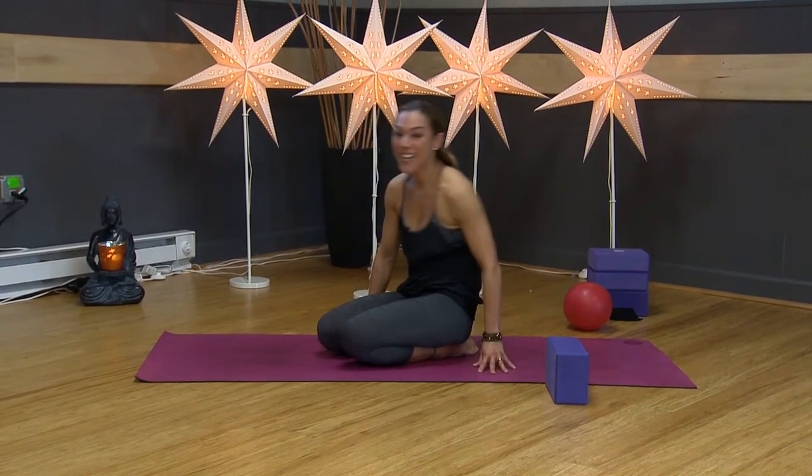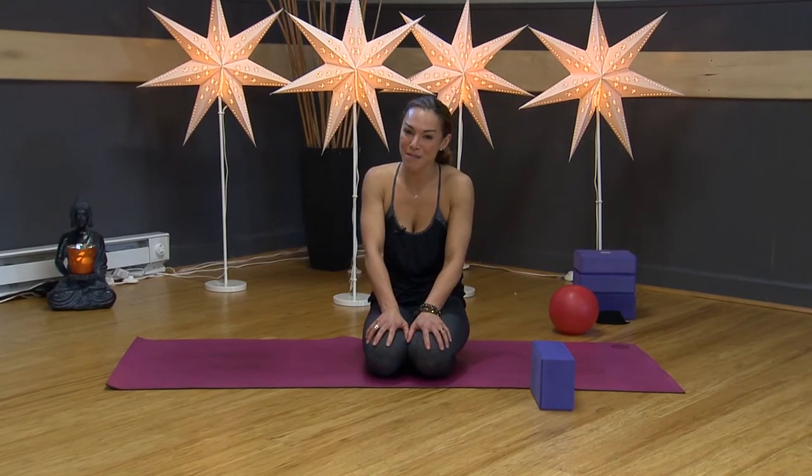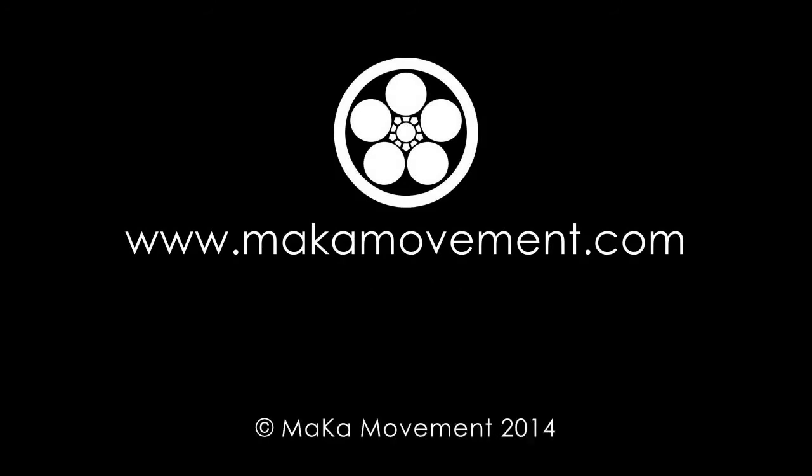Come up to your knees. Keep practicing that and I will see you tomorrow. Great work today. Namaste.